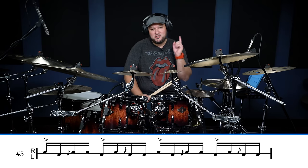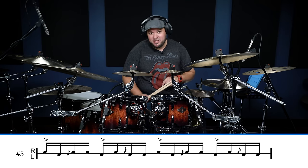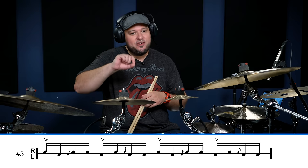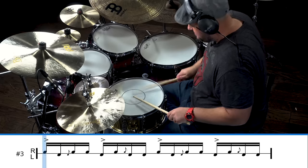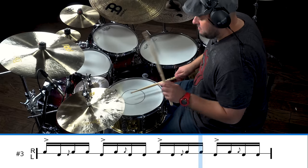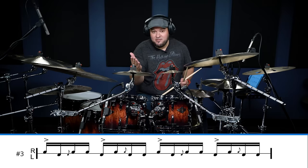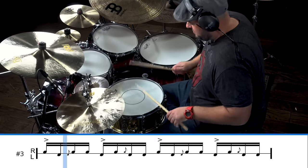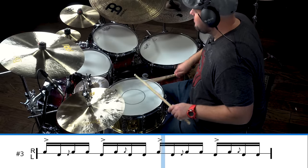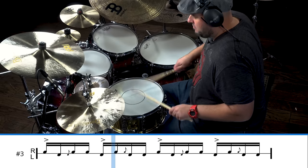Hybrid rudiment three that you should know is called the choo-choo. The reason it's called the choo-choo — I'm assuming it's because it sounds like a choo-choo train. We're going to have a paradiddle: right, left, right, right, left, right, left, left. Now we're actually going to insert flams on the third partial of the 16th notes. It doesn't sound like a train right now, but when it gets faster you'll hear it.